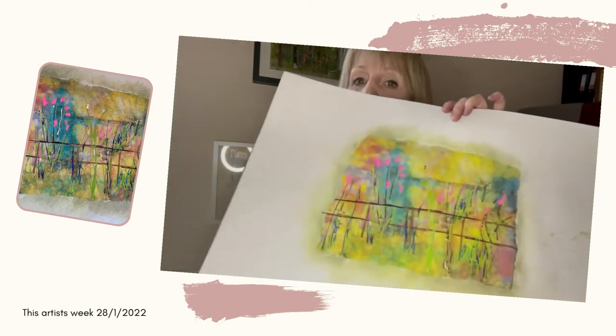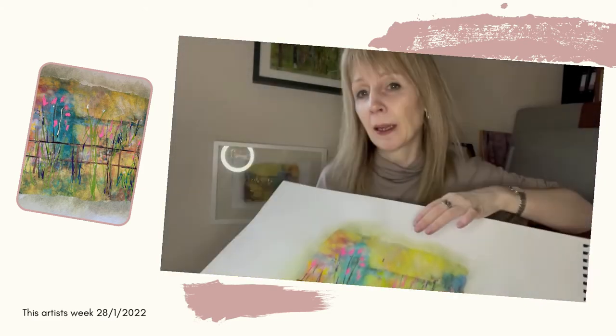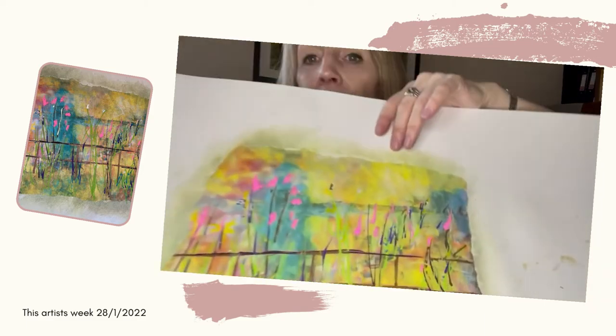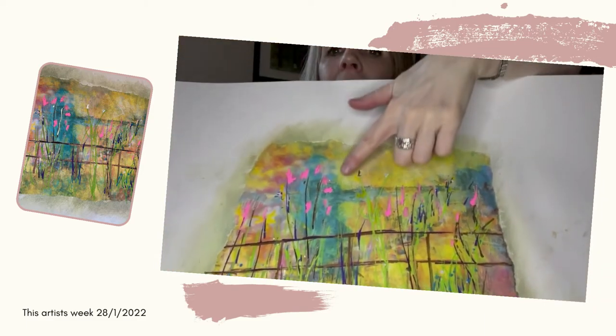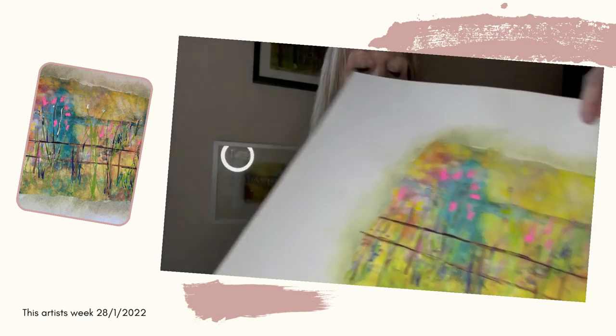I've been playing around again with photo transfer, experimenting, and this is one of the pieces I've been doing on paper. This is based on a picture called Memories of Summer. I've kind of enhanced and embellished the image with acrylic ink as well.